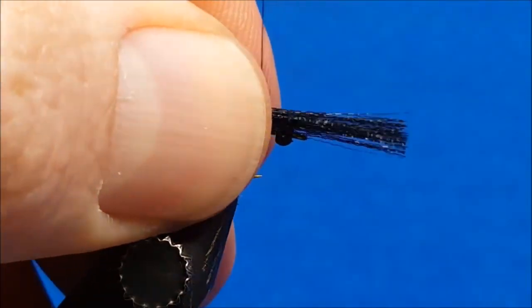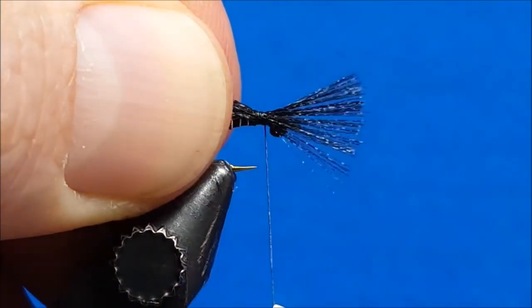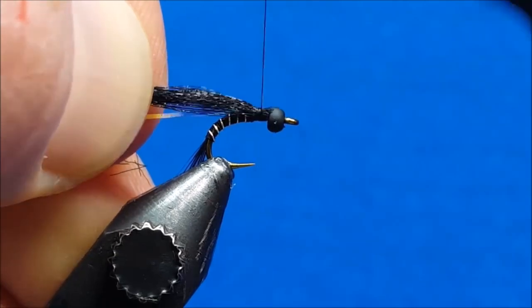I'll let these extend out the front a little bit, catch them with a wrap or two, and then just slide them down to where they drop in right behind that bead there.